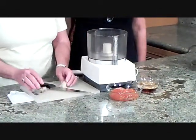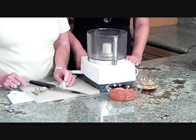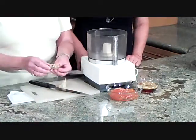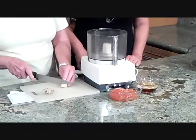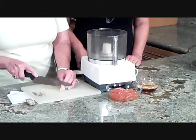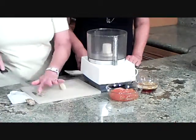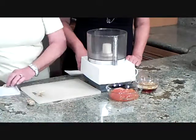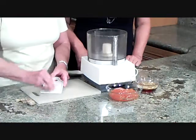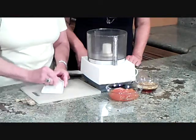While our pork loin roast is brining, we're going to multitask and make the apricot ginger sauce that's going to go on top of it. It has fresh ginger in it — this is a nodule of fresh ginger. We want to basically just take off the brown peel from the outside. Just cut straight down through; don't try to peel it like a potato. Then we're going to grate it — I have a ginger grater made out of ceramic.